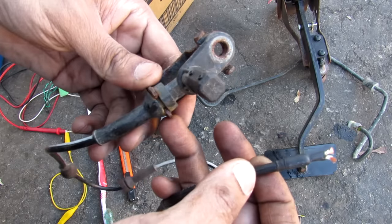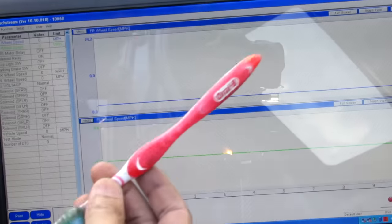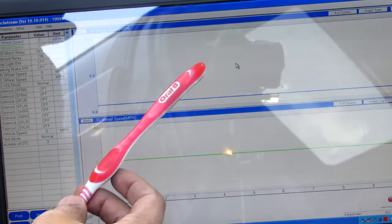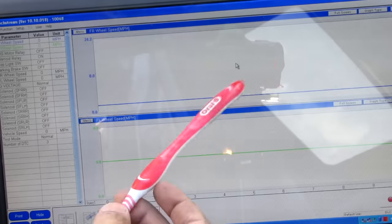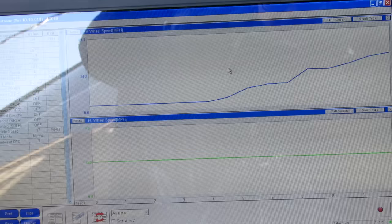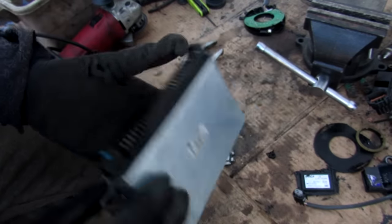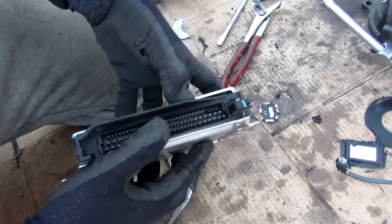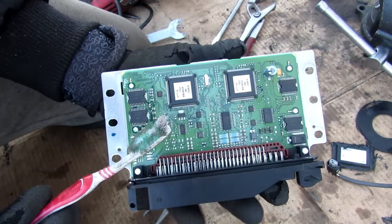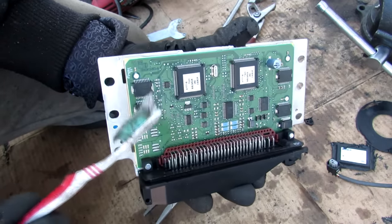Most ABS sensors are Hall sensors that pick up a signal from the splines on the CV shaft and send it to the ABS computer. Using diagnostic software you can access data from the ABS module including wheel speed readings — you can watch the wheel speed as the vehicle goes into drive and the wheel accelerates. The ABS control unit is the brain of the braking system, responsible for ABS, stability control, traction control, and electronic brake force distribution.